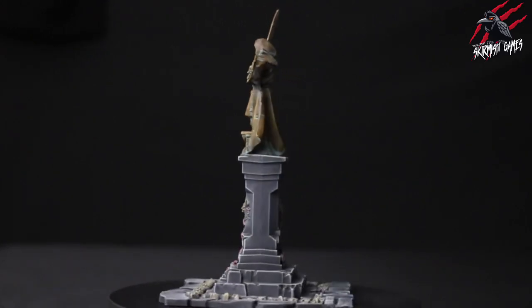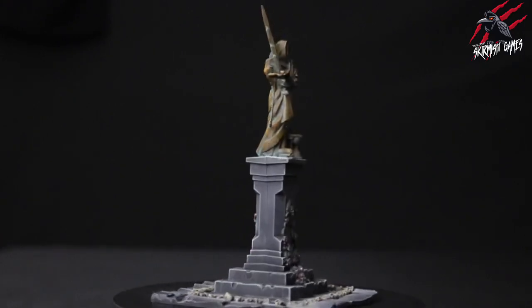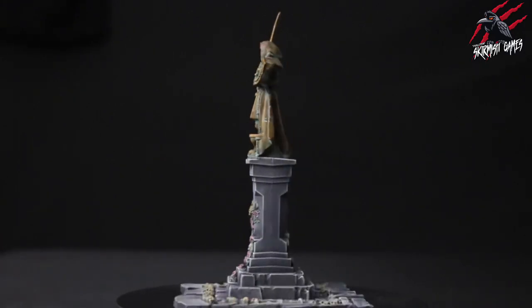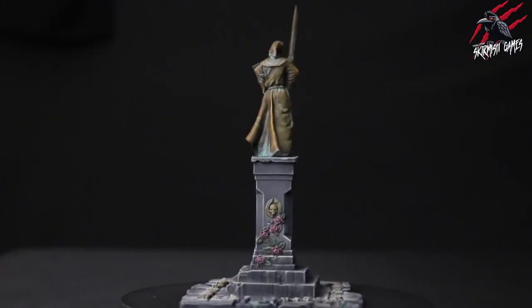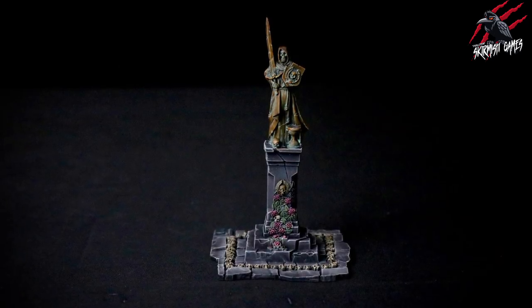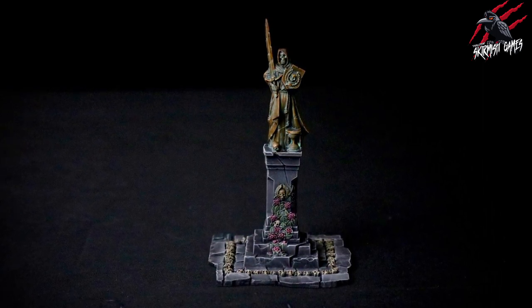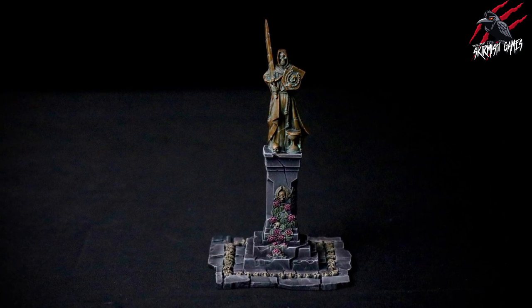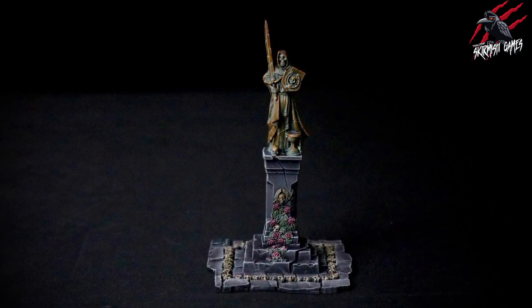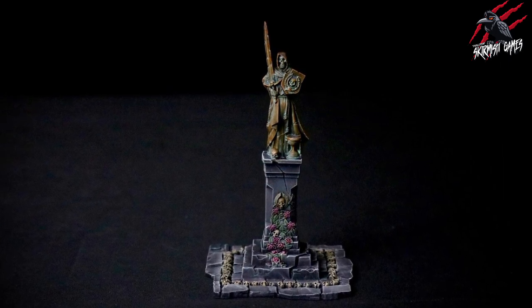Hey, welcome to Tabletop Skirmish Games. I'm Lee and in this video I'll show you how I painted this statue from the Sigmarite Mausoleum to a tabletop ready standard with contrast paint and some dry brushing. Here's the finished statue that we'll be painting in this video and I'll go through all the stages step by step. It's real quick to do, really easy, just dry brushing and contrast paints. This is really beginner friendly and will get you a great tabletop ready piece of terrain to use in your Warcry or Age of Sigmar game.